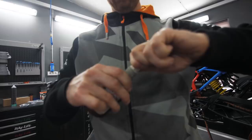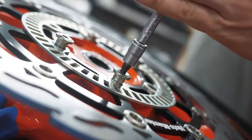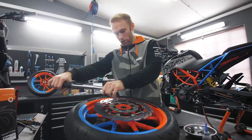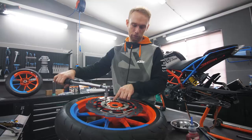When you mount a disc and tighten the bolts, never forget lock tight — it's super important. Use a torque wrench and do it in a cross pattern, not one after another, because otherwise the disc can end up not straight. Nice — looks dope, looks definitely racing!